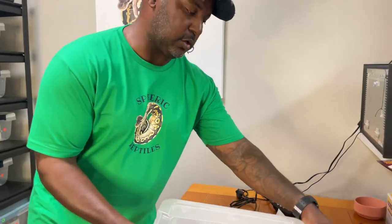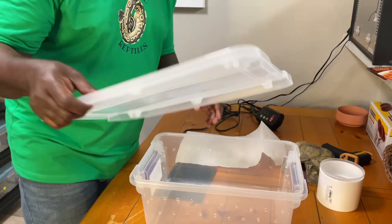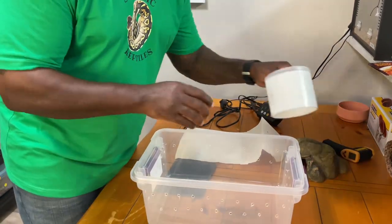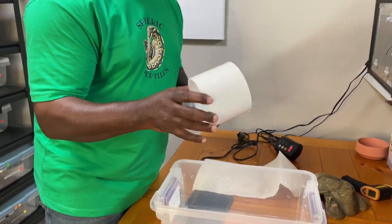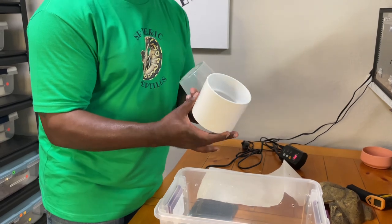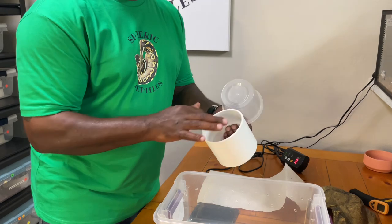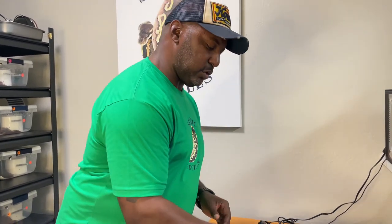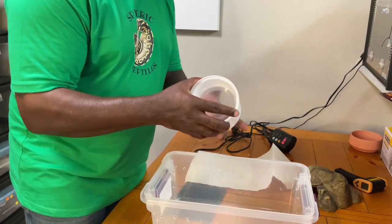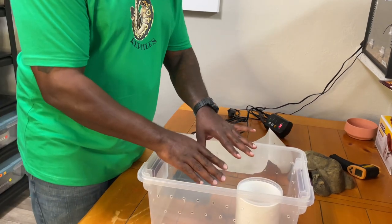It comes with a lid that snaps on and off — the snakes can't escape. The second thing for this setup is a PVC pipe: a 4-inch pipe from Lowe's, about $3, from the sprinkler plumbing section — the thin-walled one. We also ordered 50 belly cups off Amazon, about 27 to 28 cents a piece. You can fill that with water, and it's wide enough in this container that the snake can't turn it over — that's what I like about it.